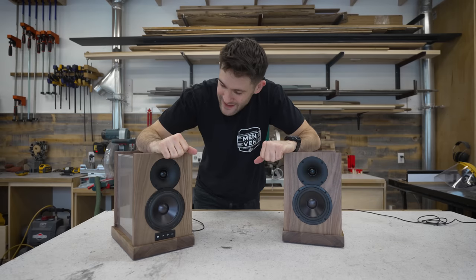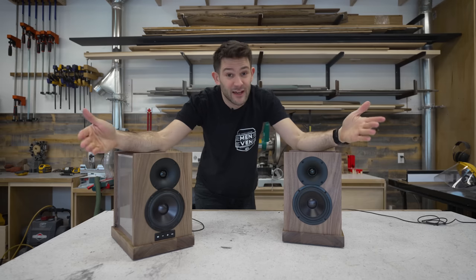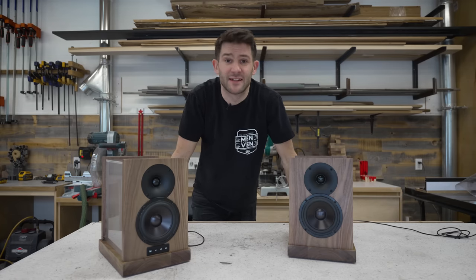What do you guys say we take these home, see how they sound, see how they look when they're all lit up? And then we'll talk about a couple of things that I'd probably do differently if I had to do these over again.